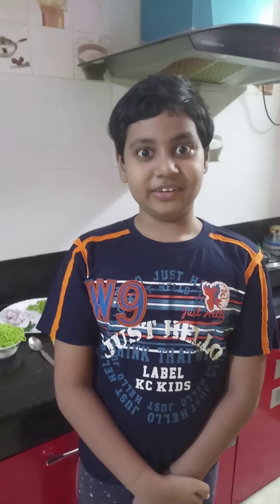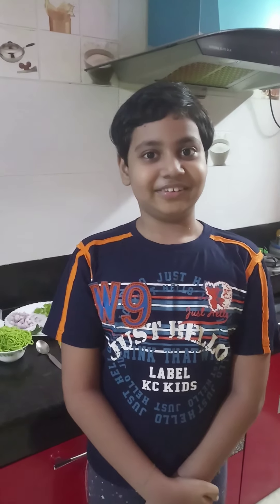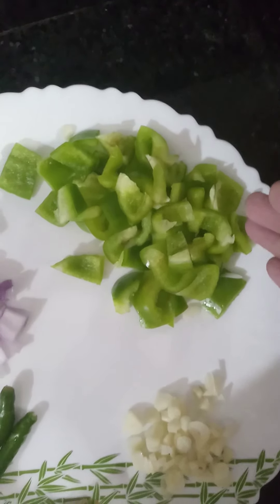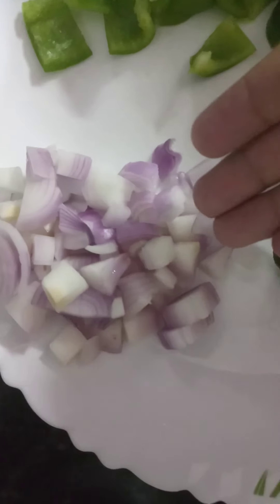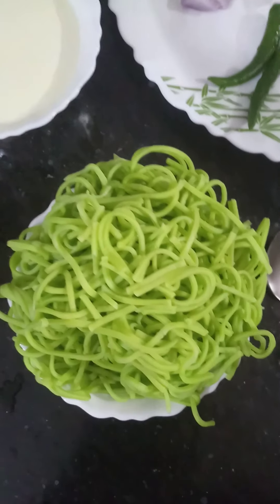Hello friends, how are you? I hope you are fine. Today I am going to cook some spinach noodles. To make spinach noodles we need some cubed capsicum, some diced garlic, ginger paste, green chillies, cubed onion, milk, some spinach noodles, butter, and salt to taste.